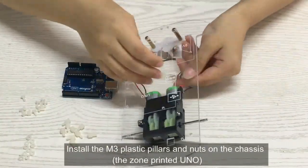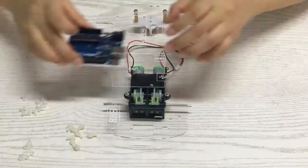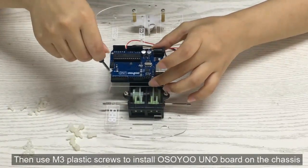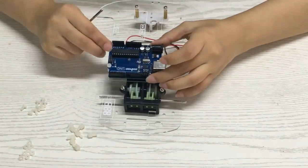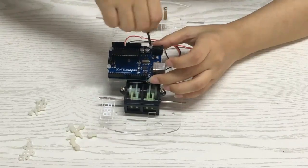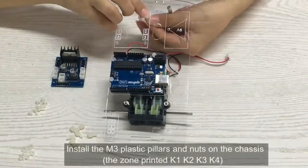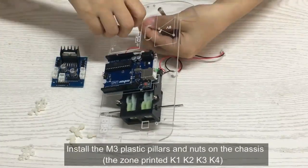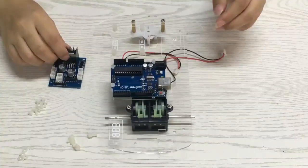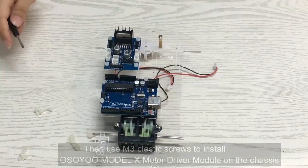Install the M3 plastic pillars and nuts on the chassis in the zone printed for the Uno board. Then use M3 plastic screws to install the Osio Uno board on the chassis. Install the M3 plastic pillars and nuts on the chassis in the zone printed K1K2K3K4. Then use M3 plastic screws to install the Osio Model X motor driver module on the chassis.